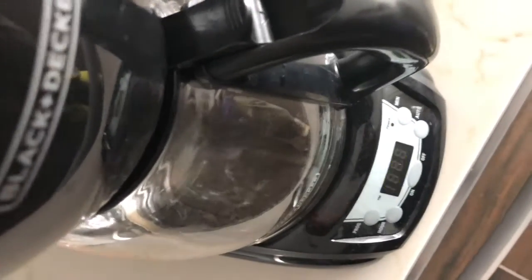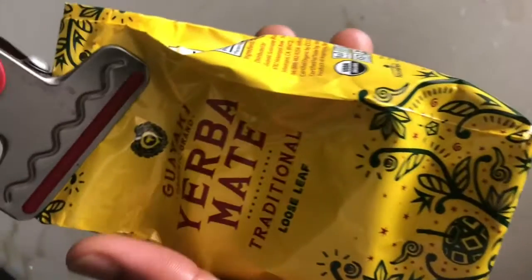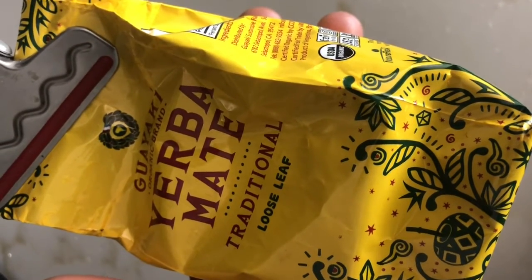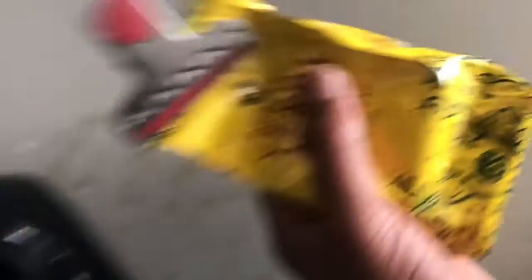Obviously you pour the water in there, close it, start it — and it's starting. This is the older one, a lot more empty, but we got a new one. It's about ten dollars even. You saw how big it was in the picture, so pretty much now it's making.